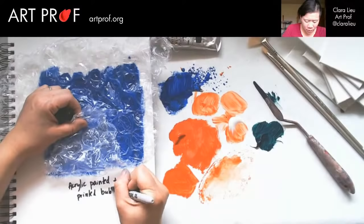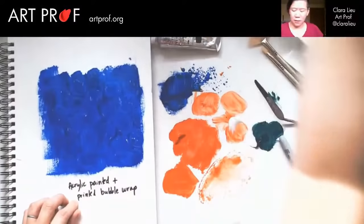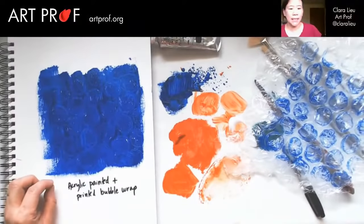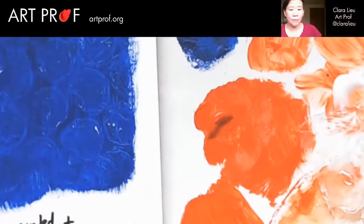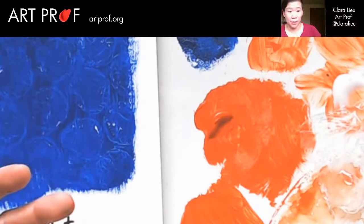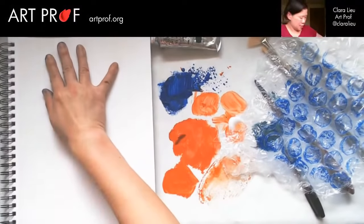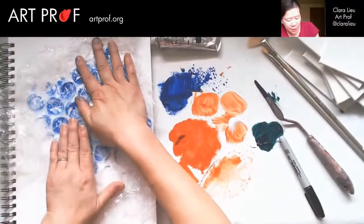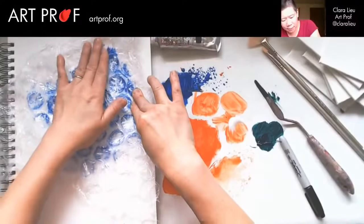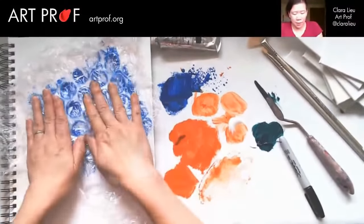Let's take that off. It's not that dramatic, but it's definitely there. A lot of what I'm showing you today — it's not that this is done. It's that this could be a starting point for something else. Let me do another one really quickly because I want to make sure that bubble wrap doesn't dry before I print it. This is a more 3D material, so I'm not sure it's going to pick up as much as the saran wrap did, but who knows? Not a lot came off, but it's still an effect.